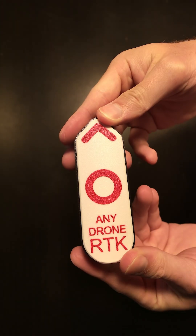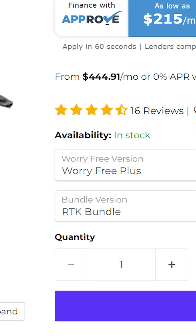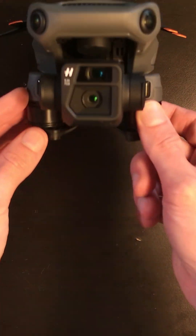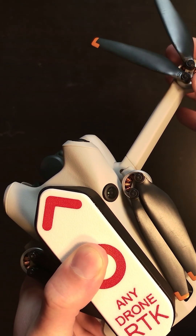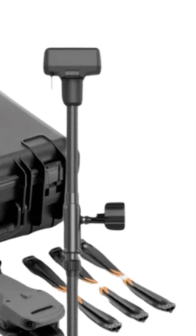This is the AnyDrone RTK module, meaning that you no longer have to spend upwards of $6,000 to $8,000 to get something like an entry-level Mavic 3e system to have RTK on your drone. Normally included in that $8,000 price tag is a hardware base station, which you do not need.